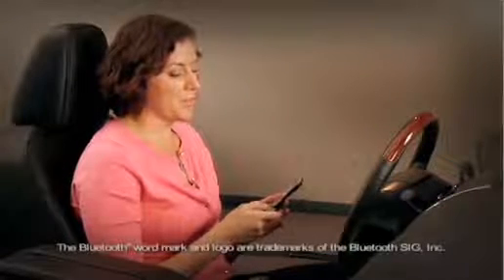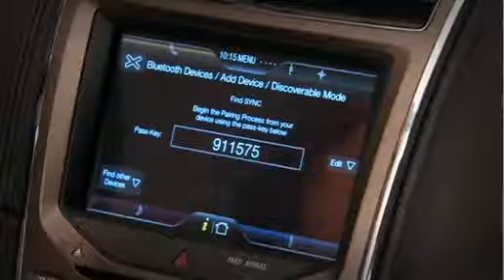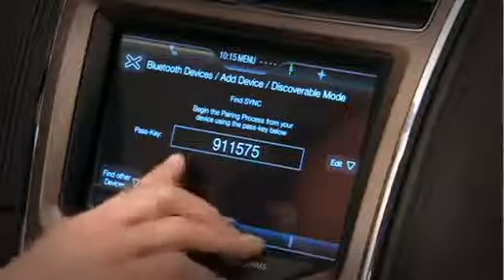I'm going to locate my Bluetooth menu on my phone and add a new device. My device is searching for Sync, and once I find it, I can enter the passcode shown on the screen. My device found Sync. I can select to pair.